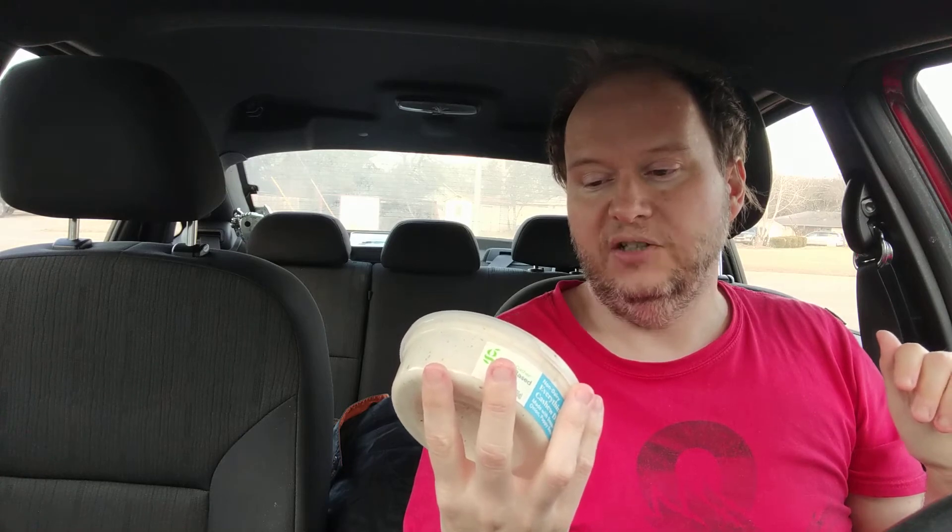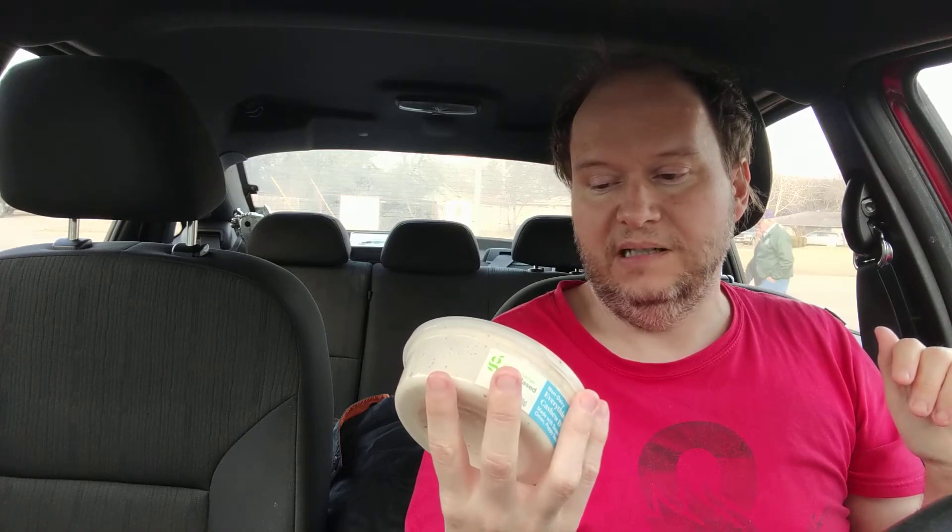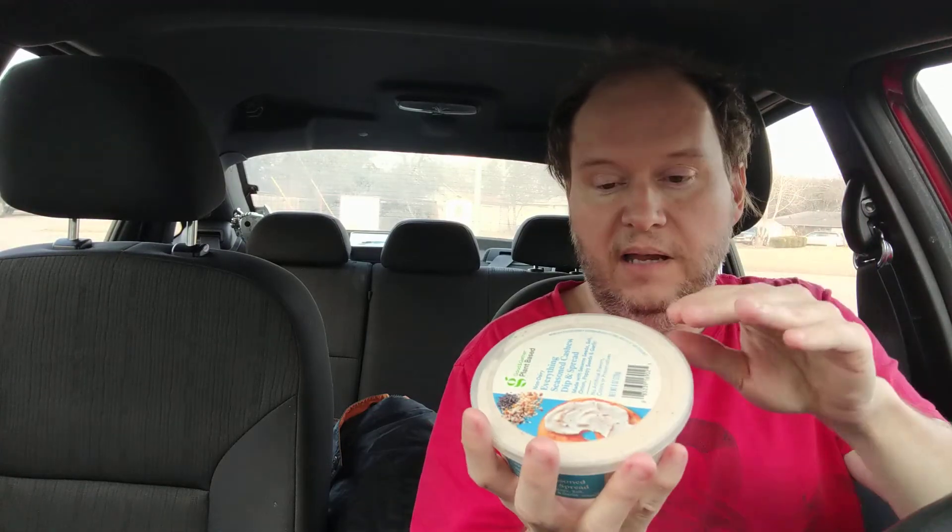But right now, I'm reviewing the non-dairy everything seasoned cashew dip and spread, made with sesame seeds, salt, onion, poppy seed, and garlic. This is going to be like the everything bagel — like Trader Joe's has everything bagel seasoning. I don't like that, but I'm hoping I'll like this, though.